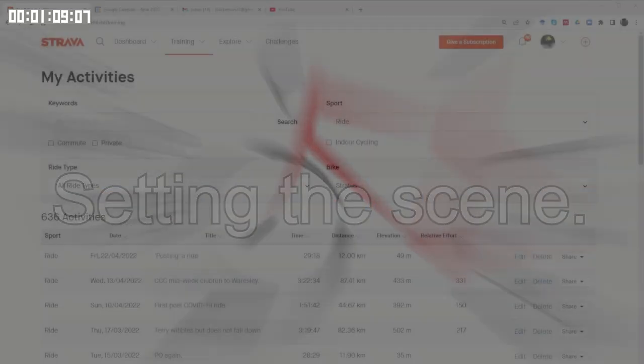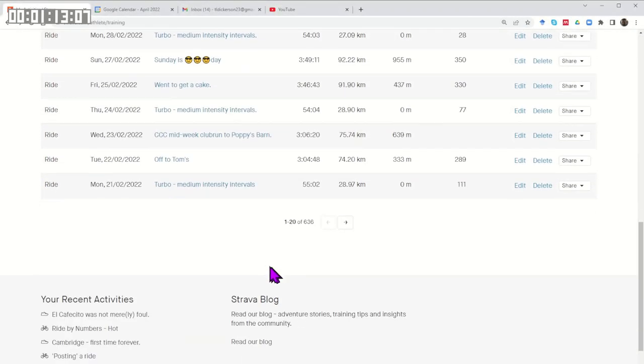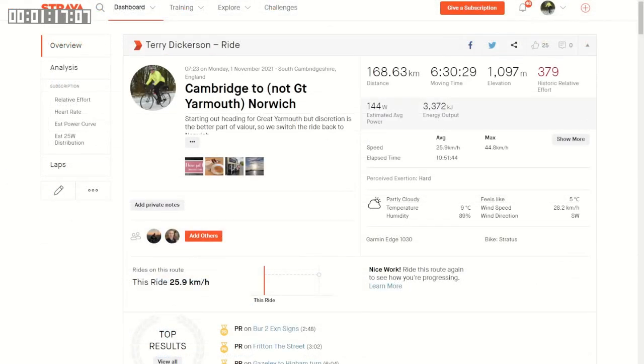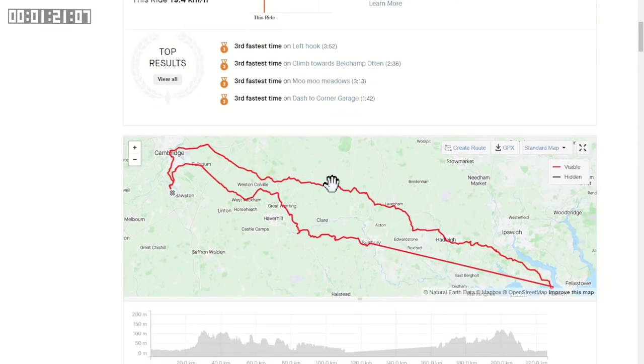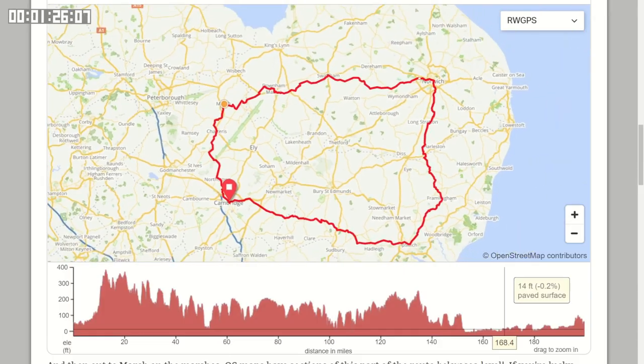Over the past year I've covered about 8,000 kilometers using this saddle. That includes several dozen rides over 100 kilometers, one of 170 kilometers, and one of 225 kilometers. Overall I've done enough riding on this saddle to get a good impression of its qualities.